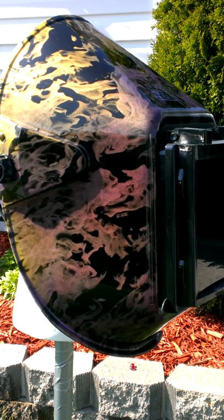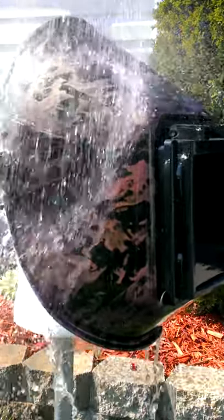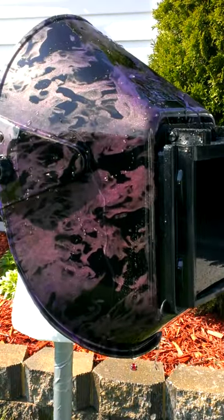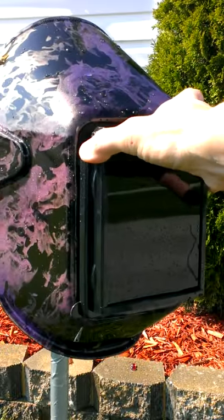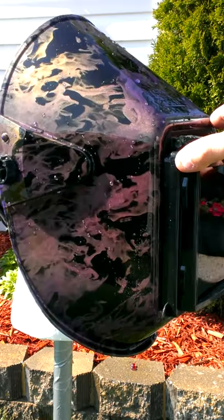As you can see, from being out in the sun it's already kind of taking the shape of the yellow. I'm going to change it back here for you real quick. As you can see, because of the gold it has kind of a color changing property in sunlight, but it is a bluish purple over the yellow.